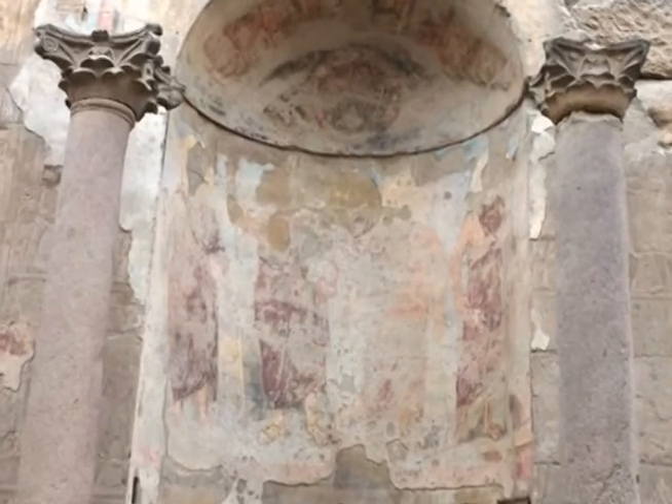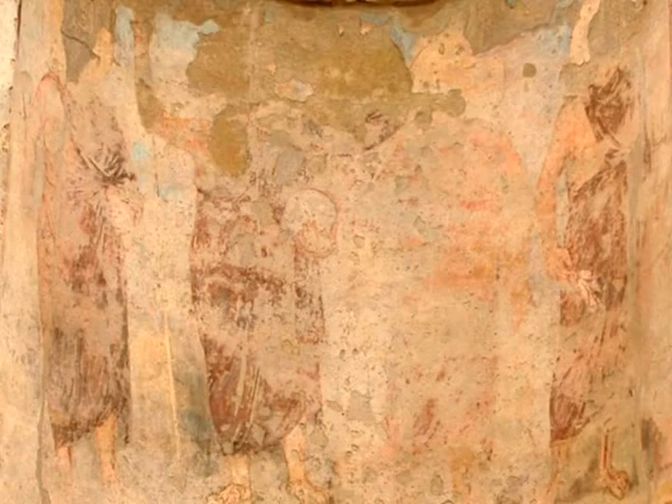These are images of the four emperors, or the tetrarchs, who reigned during the very end of the Roman Empire, the late third, early fourth century AD.